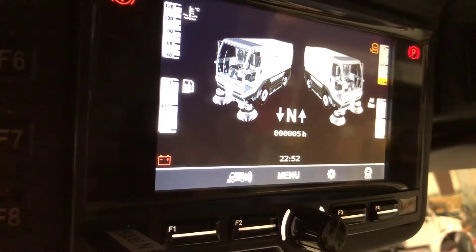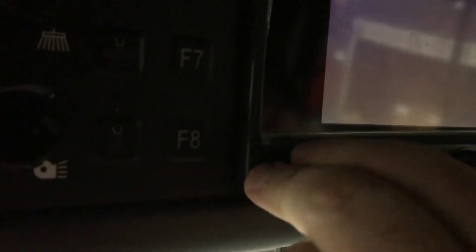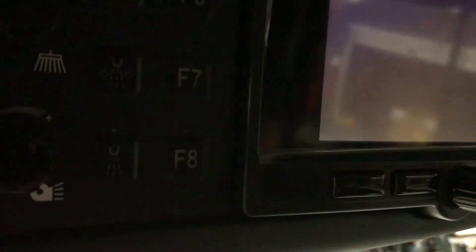Once your display boots back up you're all done. All you do is cycle the key off, let everything power off, go ahead and remove your USB, put your cover back in, and you're all set.